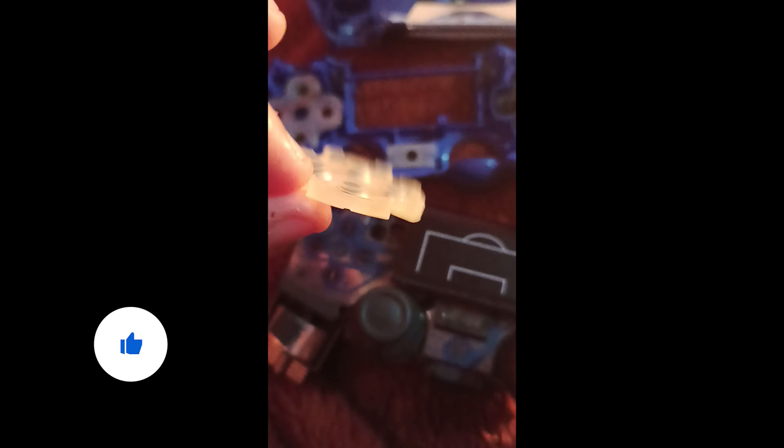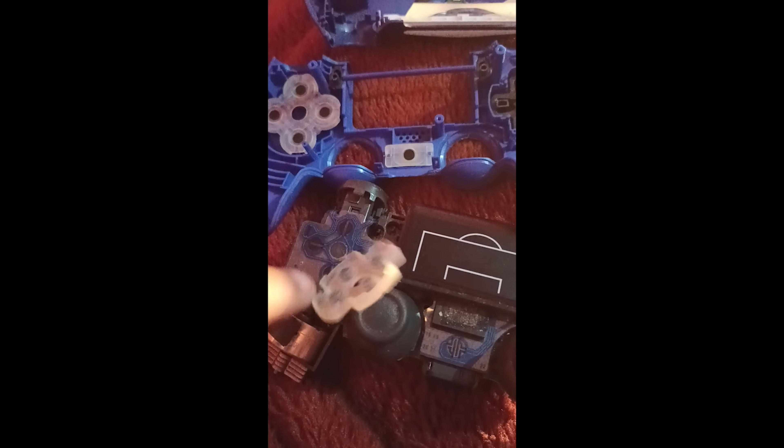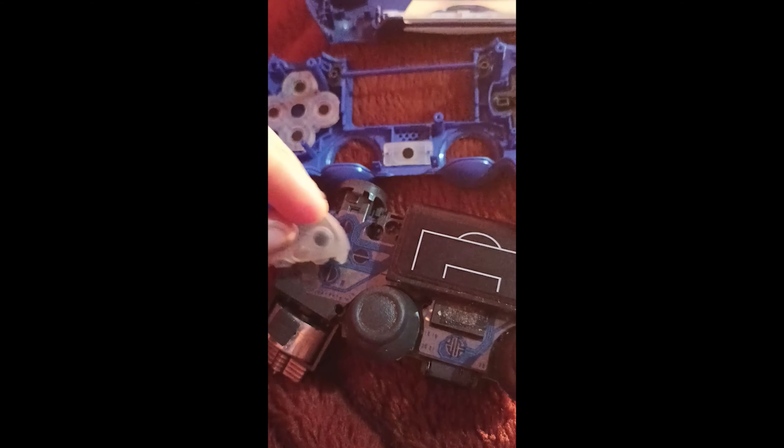I found a replacement — a near perfect replacement, actually. It's from my old PS3 pad which I don't use anymore. I'm going to put it in, and I also cleaned up the tracks.